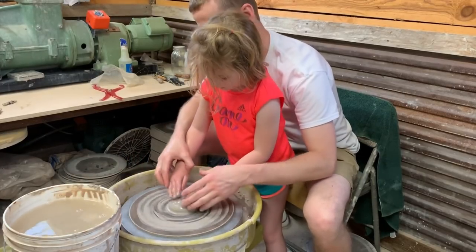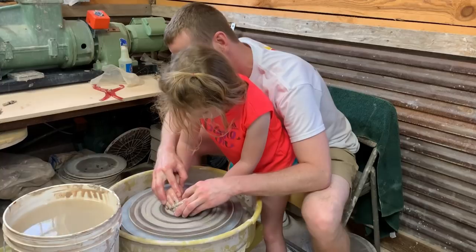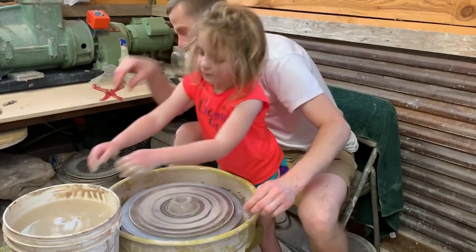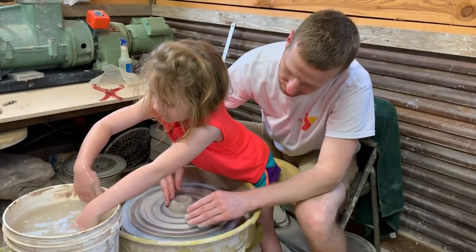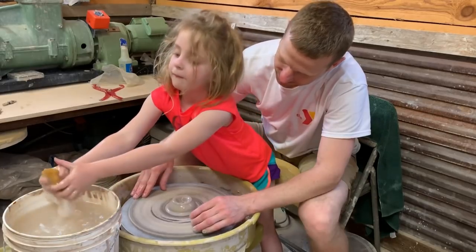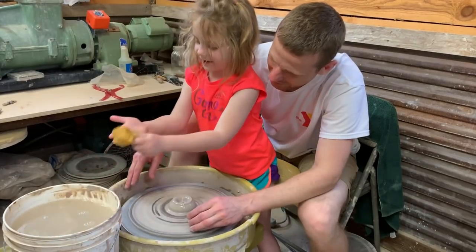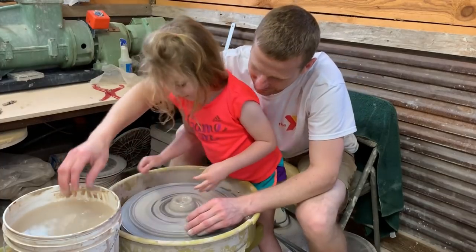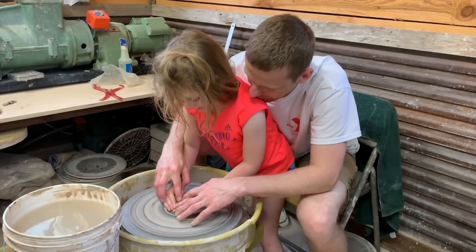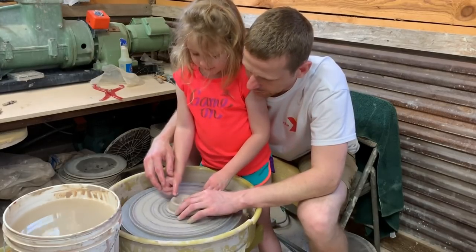Put both your hands on it again, like this, and push down with your thumbs. Like this. It's okay, you're gonna get dirty again — you might as well just leave it. Okay, put your hands back on there. Push down with your thumbs again, a little bit more. See how far that is — a little bit more. Can I do it? Yep!